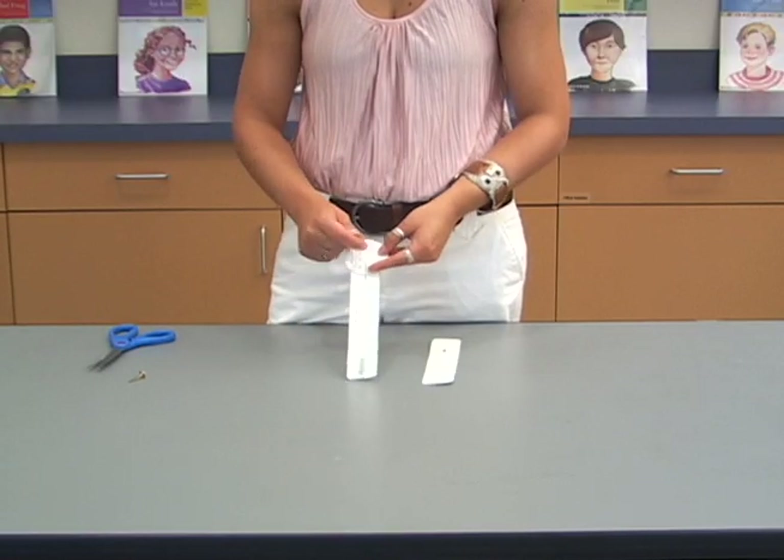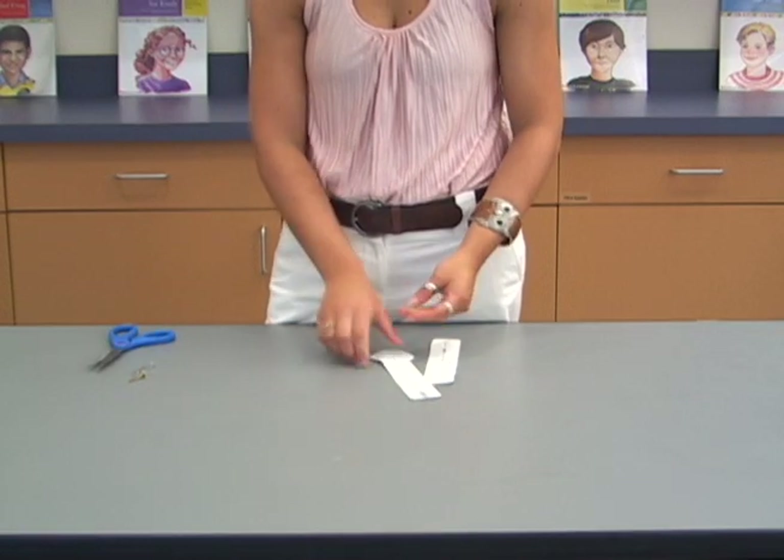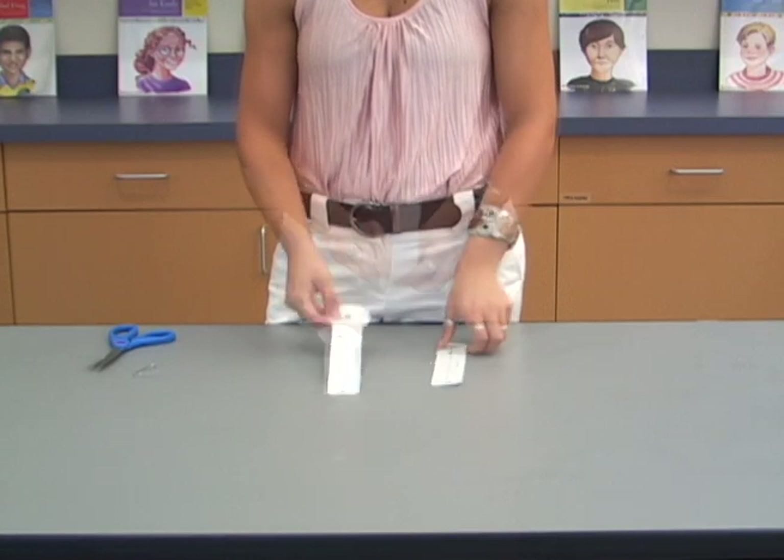Insert a brass fastener through the small circle on the part labeled upper leg. You may need to use the end of a pen or paper clip to start the hole.